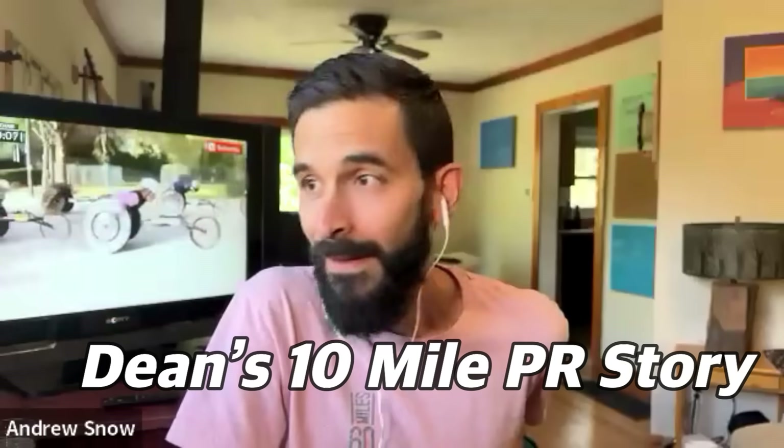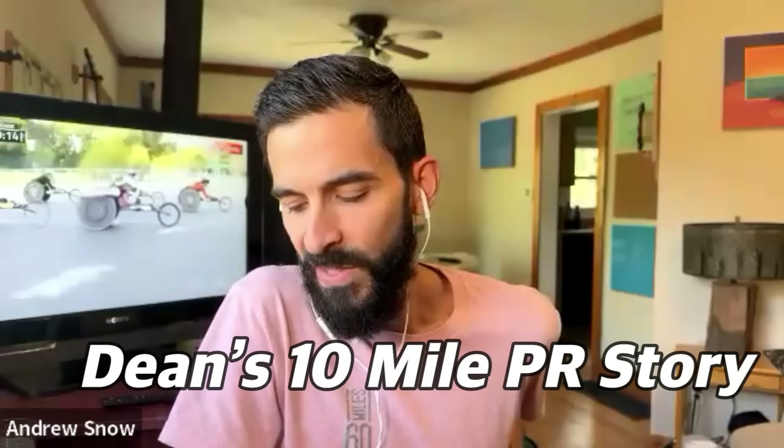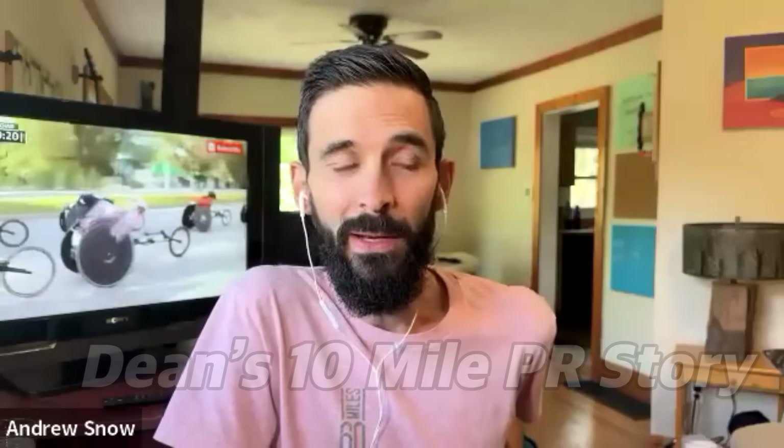I want you to hear about Dean, who's on this call right now. Dean messaged me a couple of weeks ago and said he took a minute off his 10K time after only a couple of weeks of base training, because he changed his diet, let go of the in-between runs, and started doing base training. After just a couple of weeks he took a minute off his 10K. How is that possible? Well, he let go of some things, was able to recover, and started doing the things that matter early on.